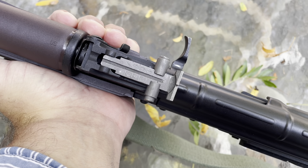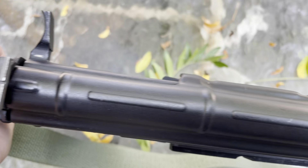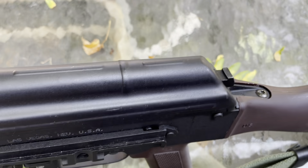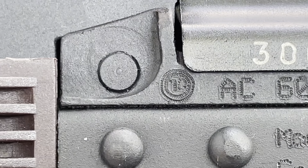Looking up top, it has that tangent-style sight you see on so many Soviet rifles. The dust cover is ribbed, which is something you see on all Arsenal firearms. This one was manufactured by the Bulgarian Circle 10 plant, and Arsenal is imported into the U.S. by Arsenal USA out of Las Vegas, Nevada, but the rifles are made in Bulgaria.